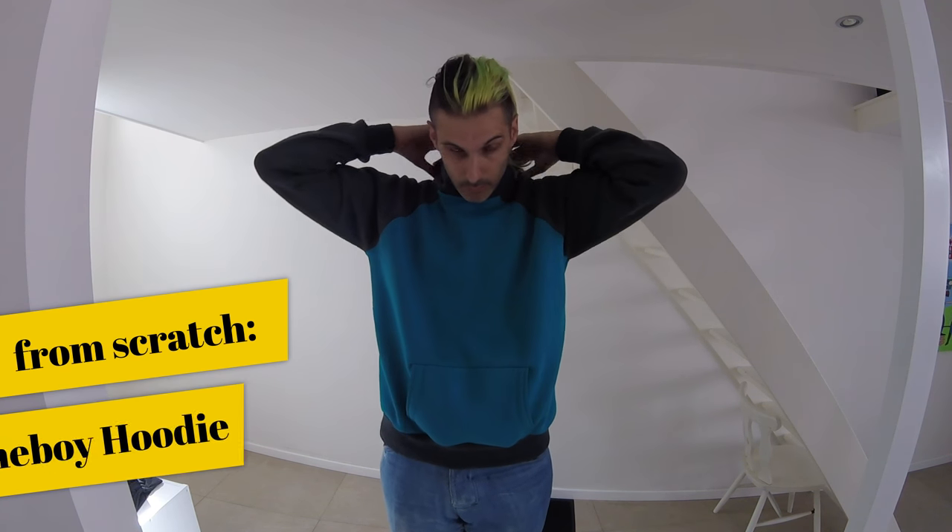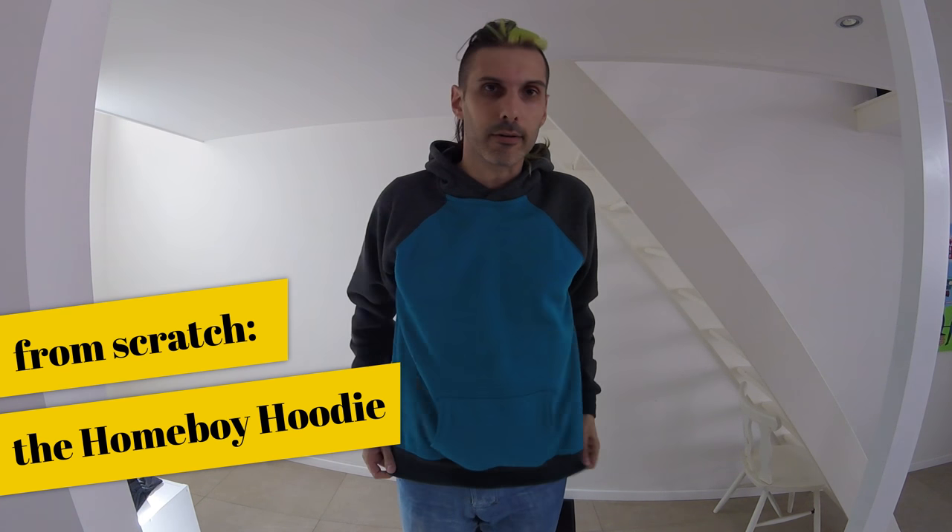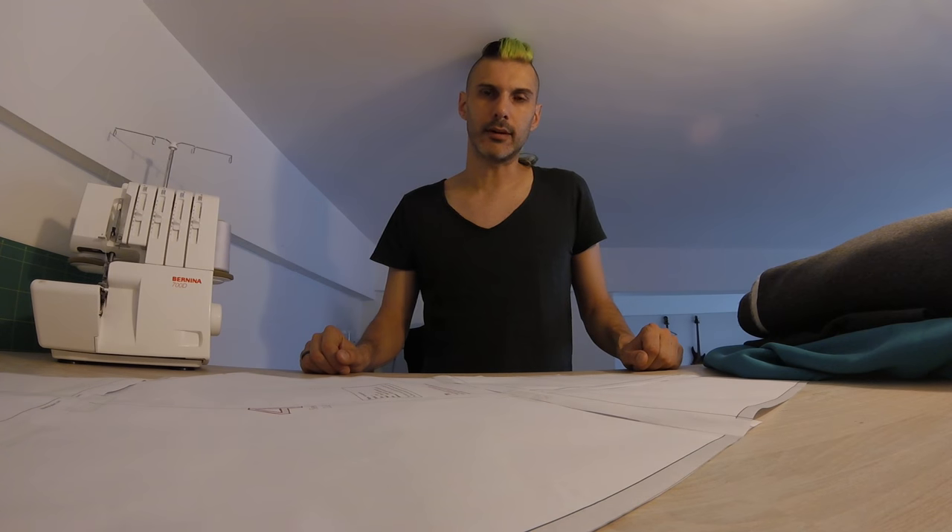Hello, my name is Joost and today I will show you how to make a hoodie just like this one. This is the Homeboy Hoodie, which is a free pattern on my website. Before we get started, let's have a look at what we're going to need and what the pattern looks like.